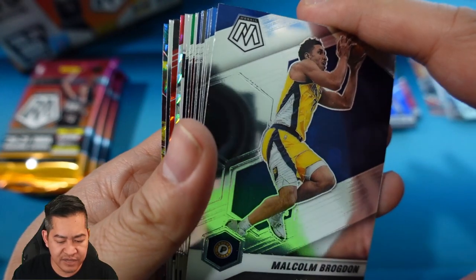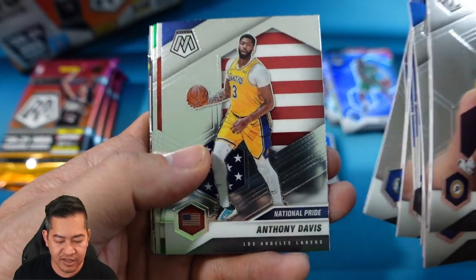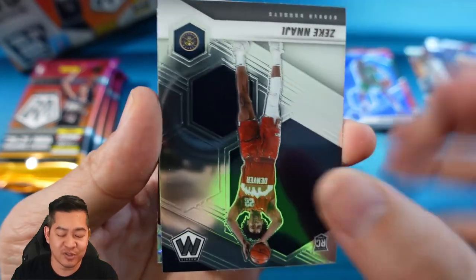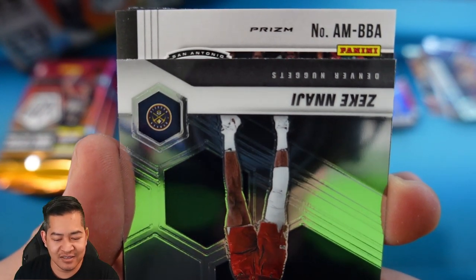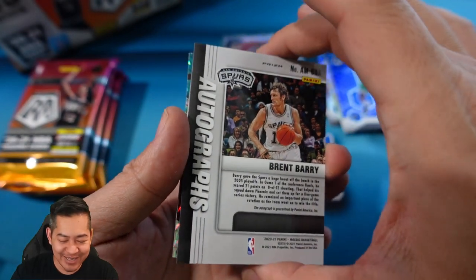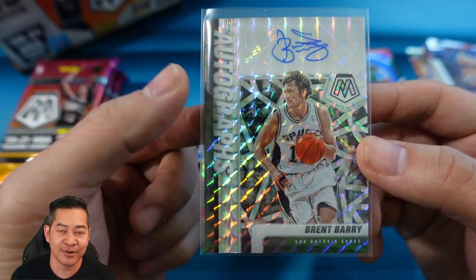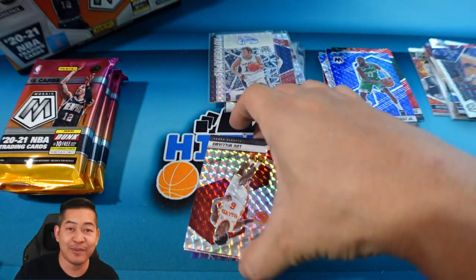I believe Stained Glass are case hits, so let's see if we can get lucky. Pack seven: Brogdon, Danny Green, Ja, Seth Curry, Harden, Tim Hardaway, Anthony Davis on the National Pride, Malachi Flynn rookie, Neesmith debut, Ziaire Williams rookie. This might be our auto — it's face down. Let's take a look... it's gonna be Brent Barry for the Spurs. We pulled an auto of him recently. Brent Barry — slam dunk champion, son of Rick Barry, brother Jon Barry also played in the league. When you're getting an auto you want a rookie, not a vet, but we'll take it and hopefully get some rookie color later.